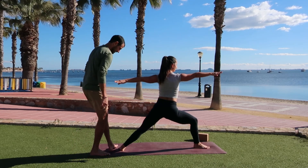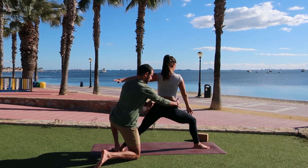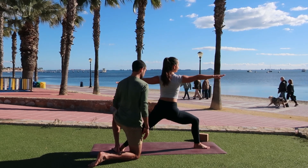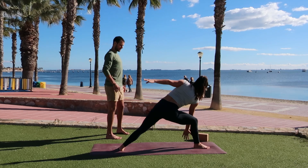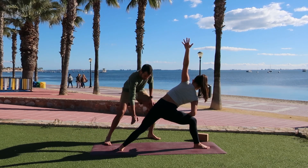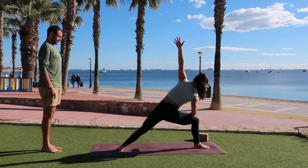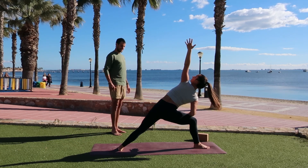Nicole's back leg is nice and long, really pressing into the knife edge of her back foot. We're really trying to open the hips so the left hip will pull back and that right hip will pull forward. Using your right knee to open yourself up, squeeze into both glutes, try to sit your hips down a little lower, really feel the length through the sides of the body. Take another breath in. As you exhale, side angle — reach all the way forward. Right arm comes down, either resting on your right thigh or on the inside of your right leg. Reach that left arm all the way up to the sky.